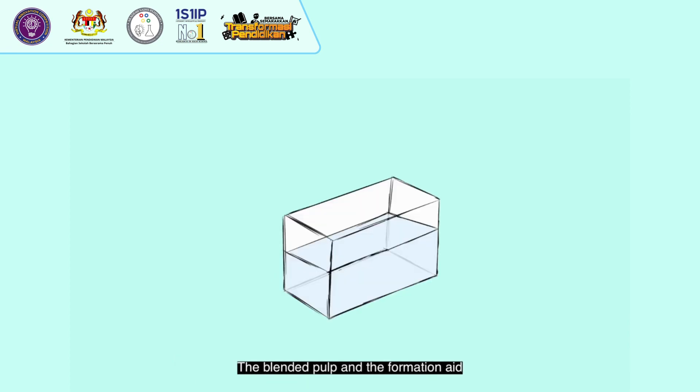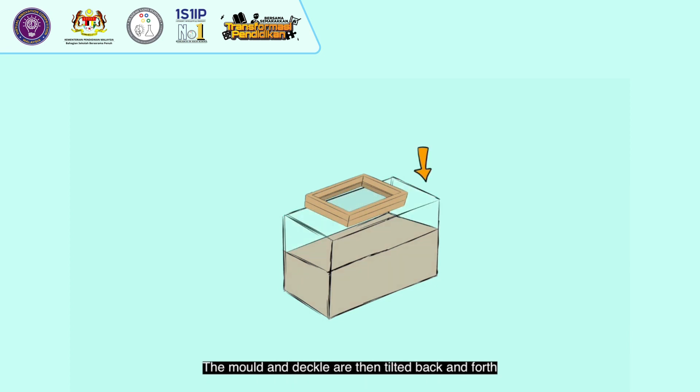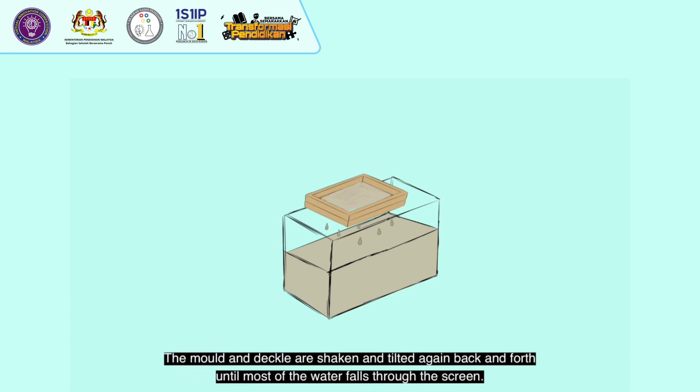The blended pulp and the formation aid are poured into a paper bed and mixed well. The mould fitted in the deckle is dipped into the paper bed at a tilted angle, straightened out and lifted, allowing the screen to catch a certain amount of the solution. The mould and deckle are then tilted back and forth for the excess slurry to be thrown back into the paper bed, and shaken until most of the water falls through the screen.